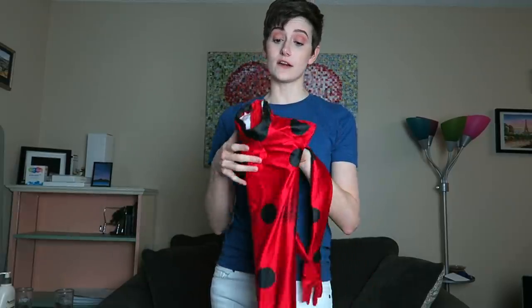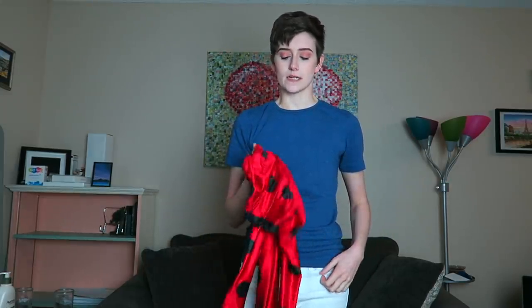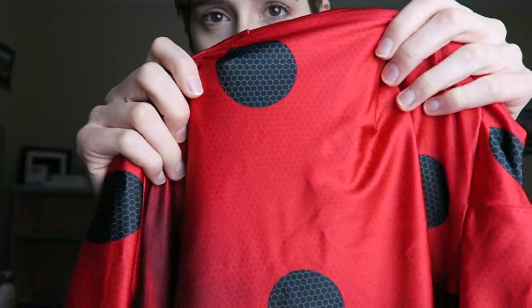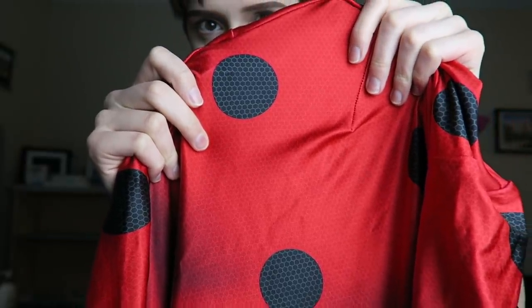This bodysuit is very stretchy, which is wonderful — it really helps with the fit, making sure it's tight and snug on your body. The construction of the suit is also very familiar to what my Spider-Man suit was in terms of where all the seams are. Looking at the suit up close, you can see that the hexagonal pattern is featured across the entire suit — it's across the whole thing — and you can see it.